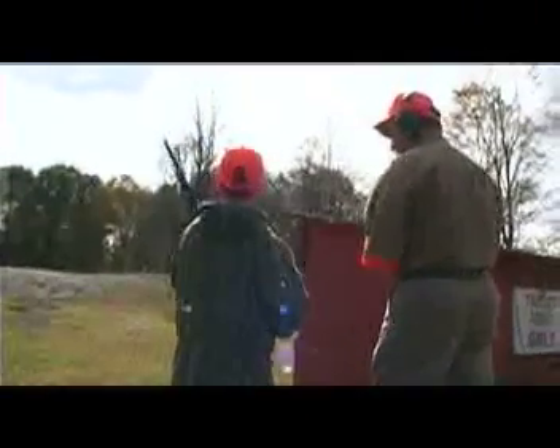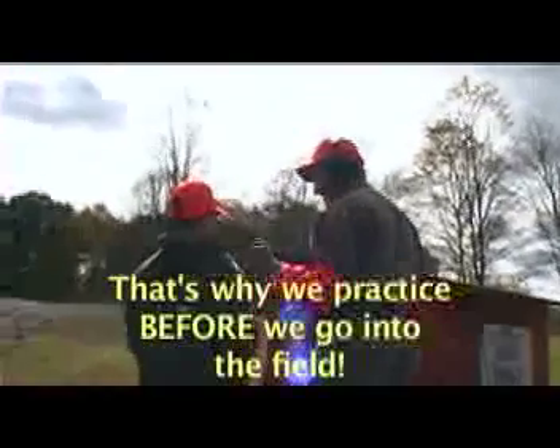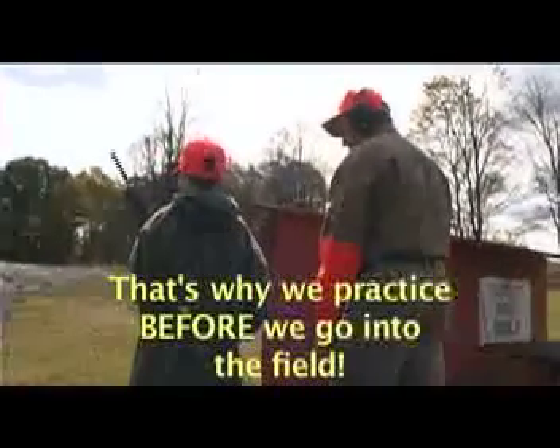Alright, ready? Dog's on point. Be ready. Bird up! Get him! That's okay. That bird's smiling — it's his lucky day.